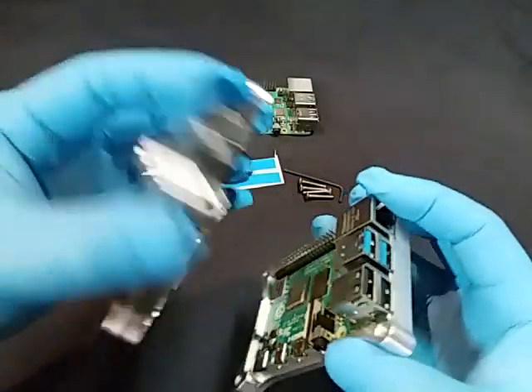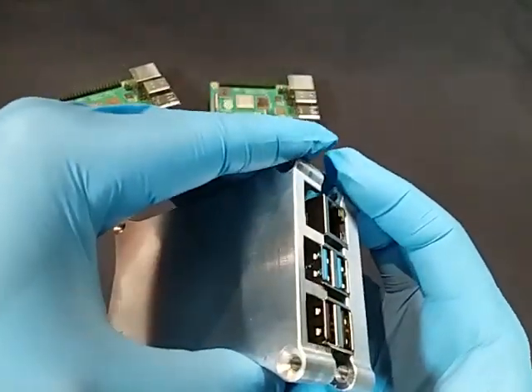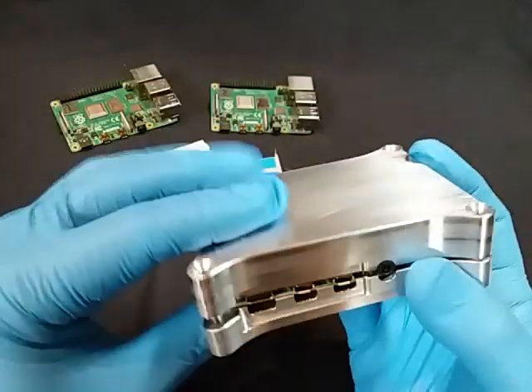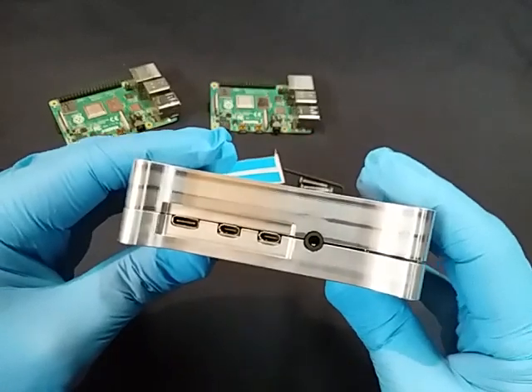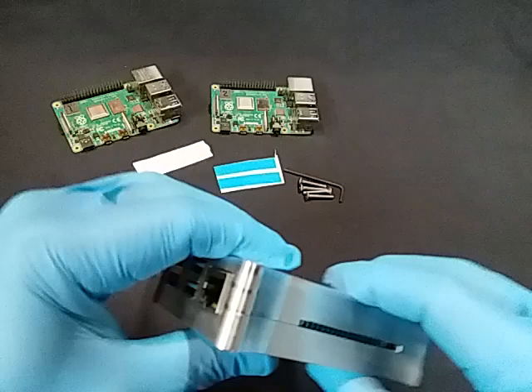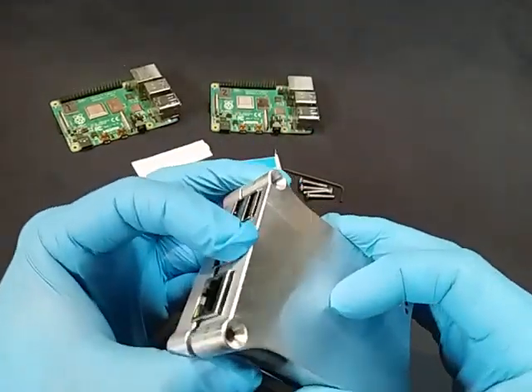When you line this up, right behind the USBs is where I like to line up those pillars, and that helps it line up right away. Wiggle it and it'll go down. You'll see there's a little bit of a gap, and as we push this together, that'll spread that heat sink compound. Then we'll take it back apart and we'll see how it spread.